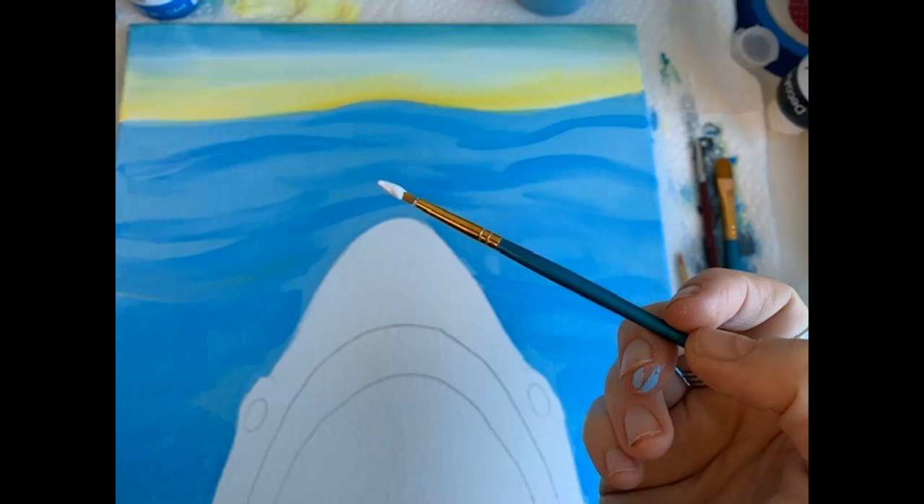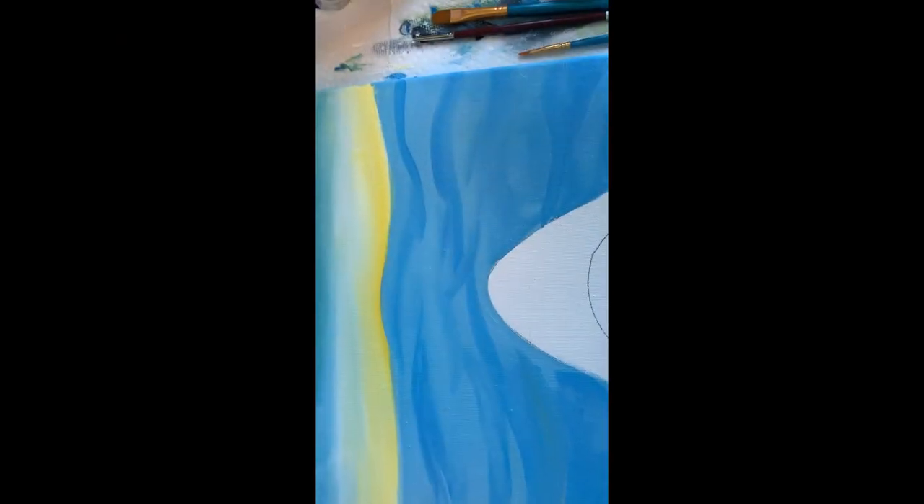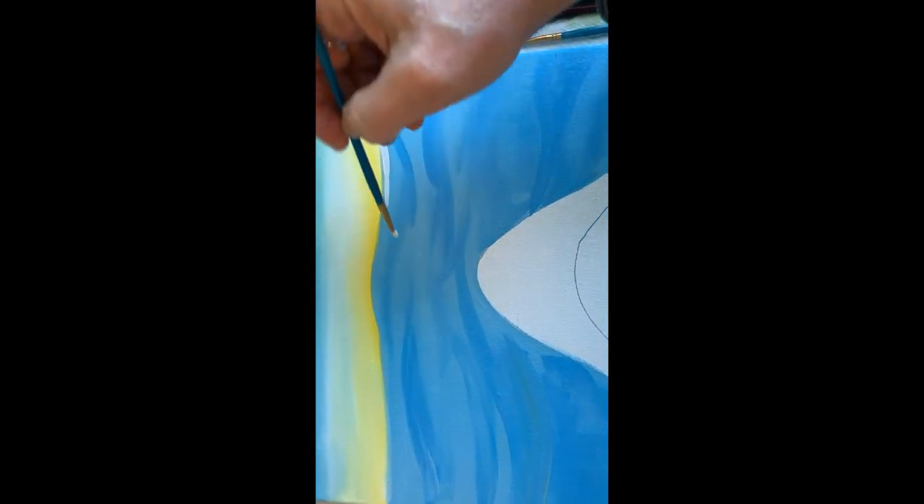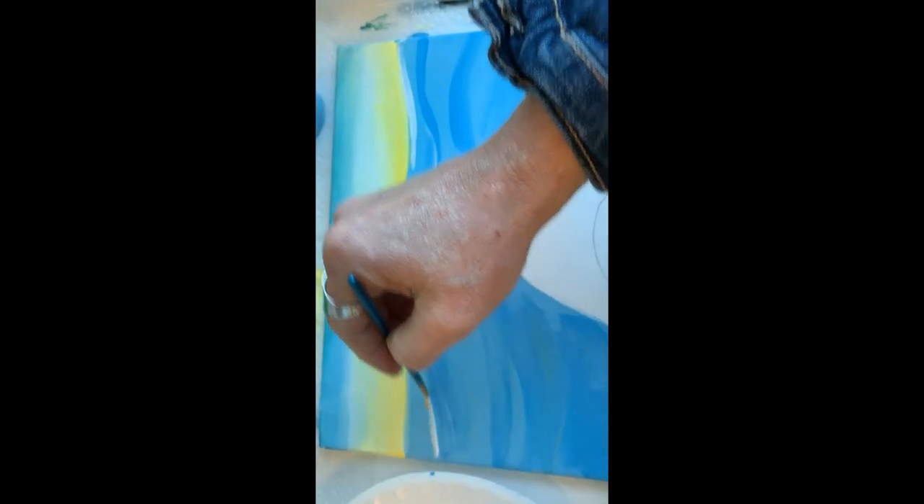Once you've got your ocean how you want it with the darker blue areas and the waves running through it, I'd like you to get out a smaller brush if you have it. I used a number two brush, because I'm going to be dipping into some white paint and adding the crest of the waves towards the top of the ocean.